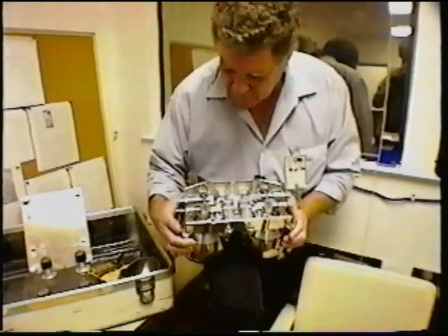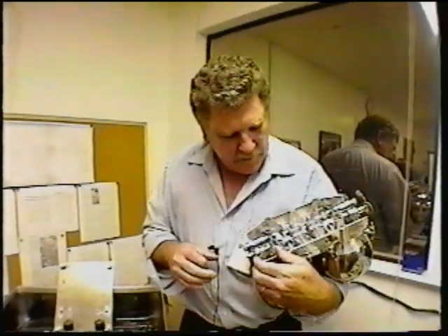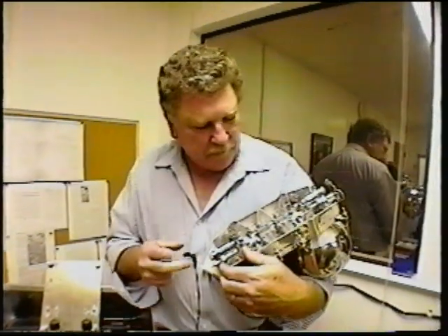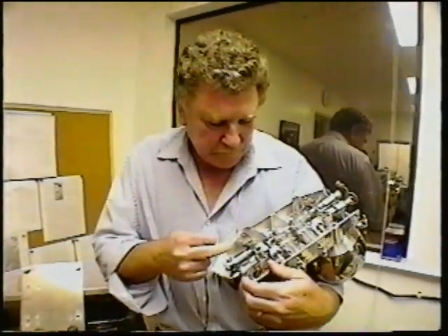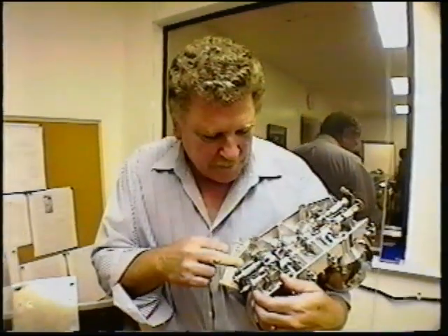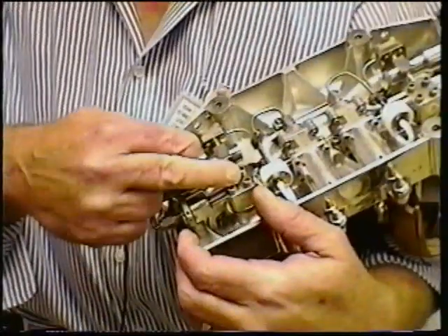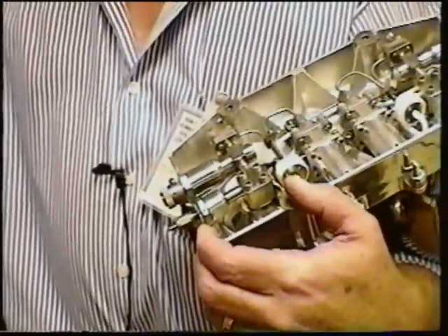Did you ever figure out what happened to the 06s? Yeah, I'm pretty sure that we know that when it fired, it was a pyrotechnic valve and the gas bottle sits right down here. The gas is under pressure at 5,000 to 6,000 PSI depending on what it is — 6,000 PSI for the nitrogen, 5,000 for the hydrogen.